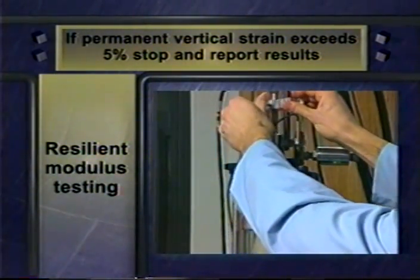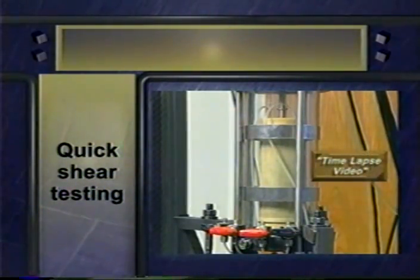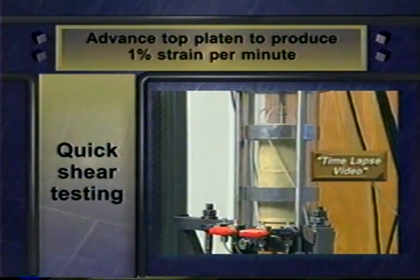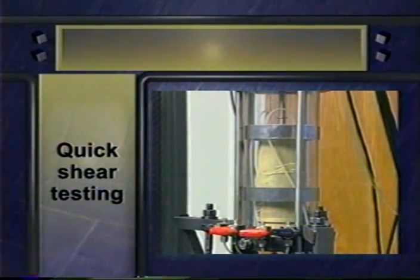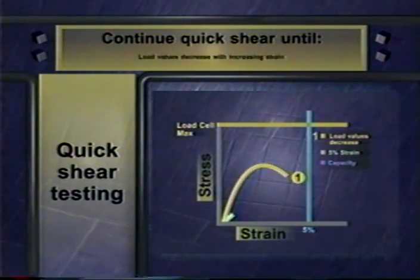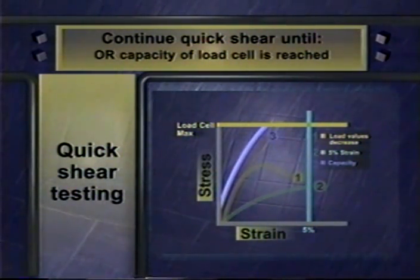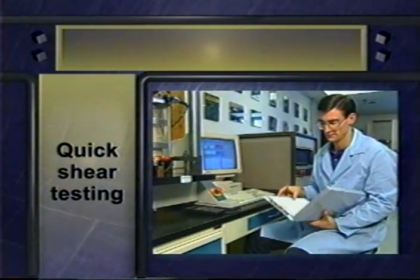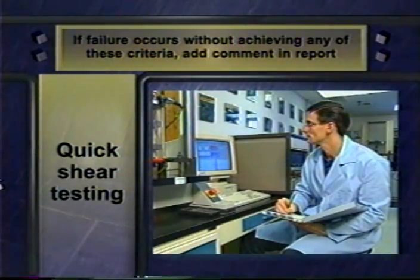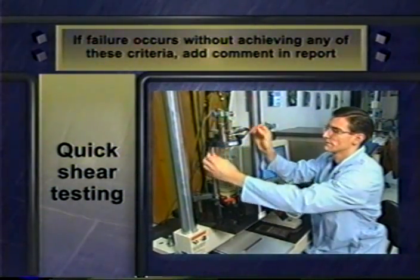If there's less than 5% vertical strain, you go to the next part of the process: a quick shear test. To run this test, apply the confining pressure specified in P46 and advance the top platen so it produces a 1% per minute strain on the specimen. Continue until one of three things happens: either the load values decrease with increasing strain, or 5% strain is reached from the beginning of the shear test, or the capacity of the load cell is reached. In some cases, the stress-strain curves level out and do not increase with increasing strain. If a specimen appears to fail without achieving any of these criteria, you include a comment on this on the reporting sheet. When you finish the quick shear, you've completed testing the specimen.